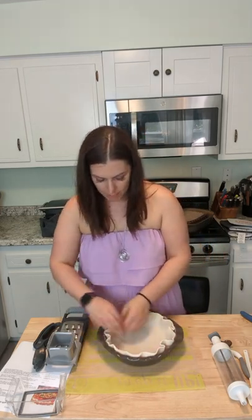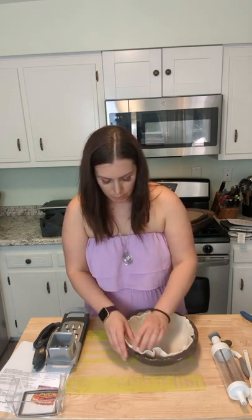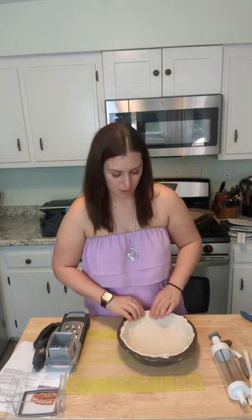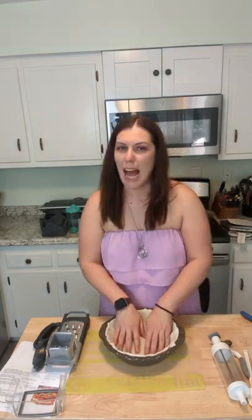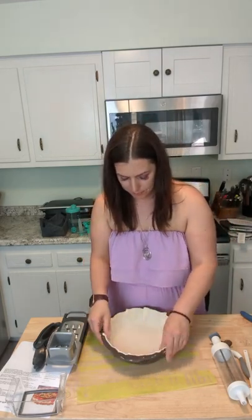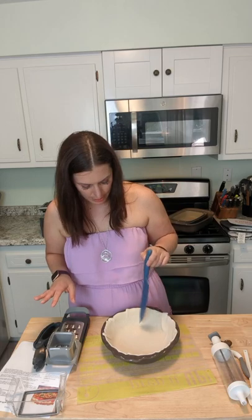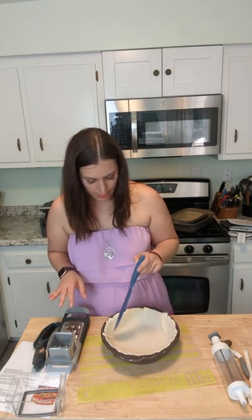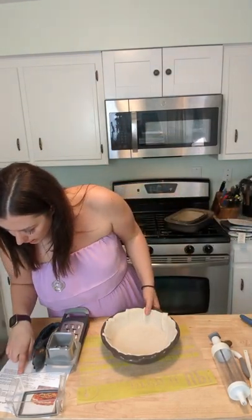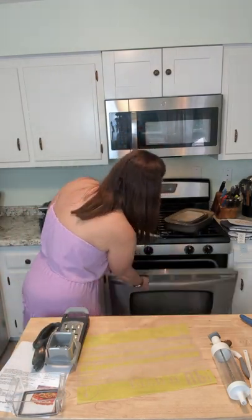Don't judge me — I am not a pie person! You just use your pie press. You can make your own crust if you want to be fancy, but I don't know how to do that. Okay, I need to prick this a couple of times, and then this is going to go in the oven and bake for about eight to ten minutes until it's done, and then we'll take it out while we prep the rest of the ingredients.